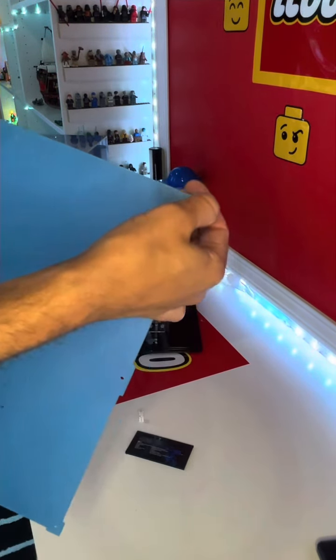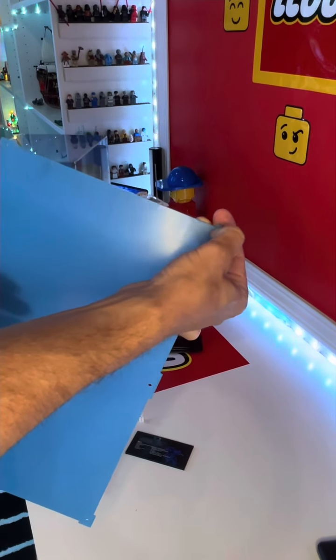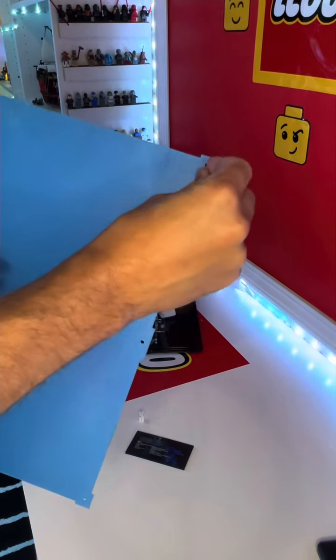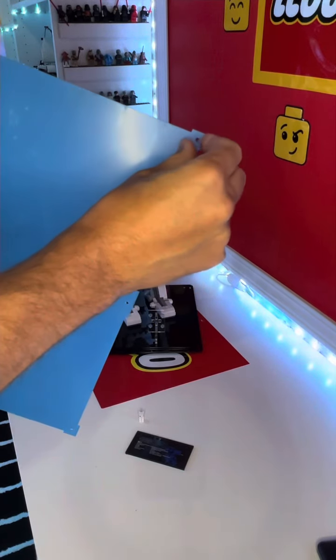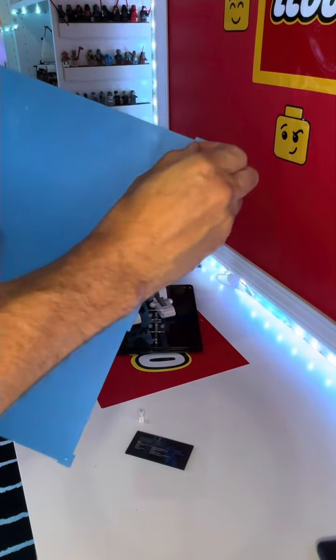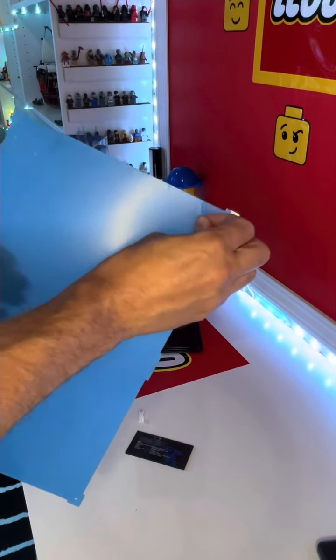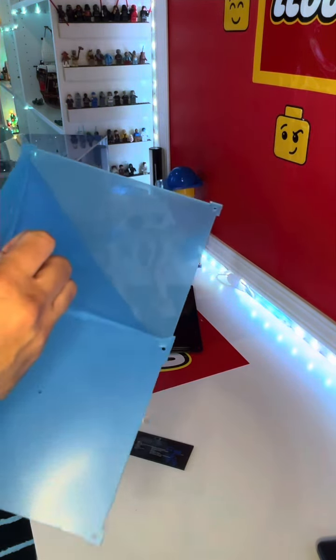I'm going to display this with the background — I do like how bright that background is. Here's the example of the clear one; it goes on just like the printed one. If you purchase the clear version, you peel off all the protective film when you get it. There's a tip I showed in one of my other videos on how to get it off easily.